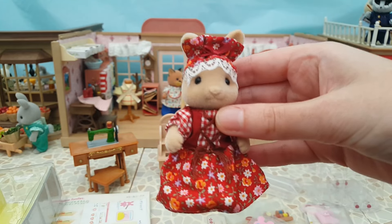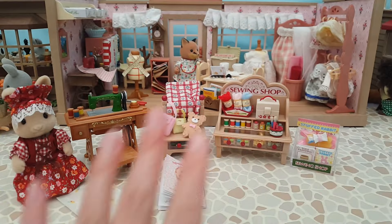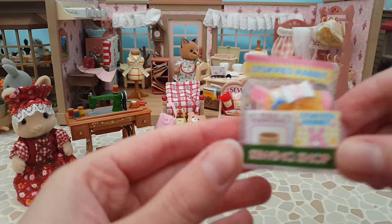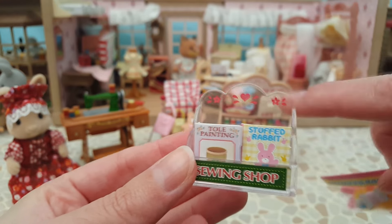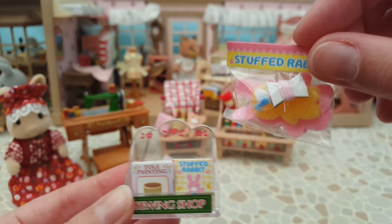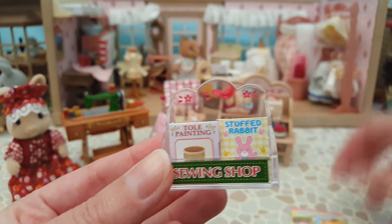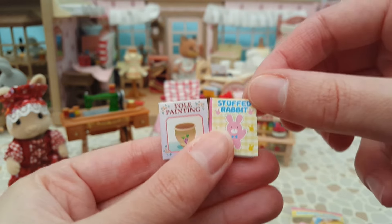So I went ahead and put all the stickers and things on - it took quite a long time but it's still quite fun even though some of it's quite fiddly. Here's everything all put together. This little acrylic stand has some nice detailing with a lovely green colour sticker. I've got a little stuffed rabbit where I had to put all the parts together in a bag with a sticker on top. Then we've got two booklets: tall painting and stuffed rabbit, both fully illustrated.